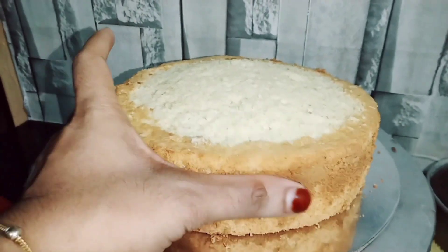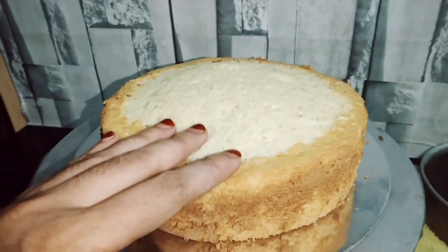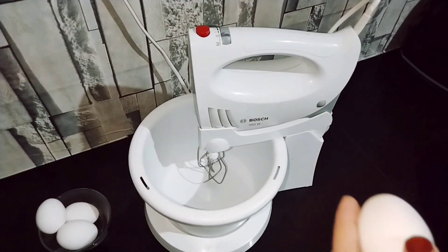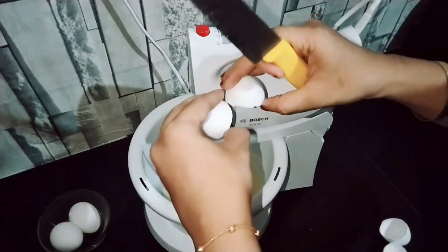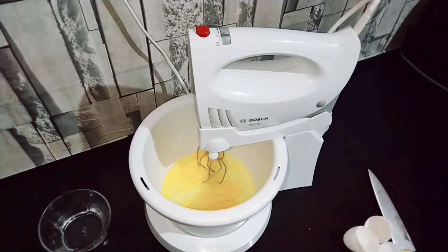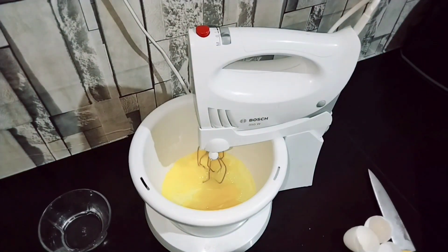We are making a white forest cake using a plain sponge. We are using vanilla essence — make a teaspoon of vanilla essence.